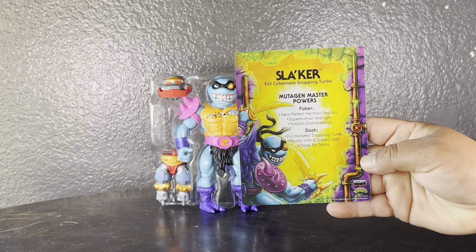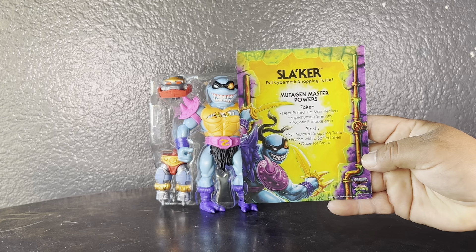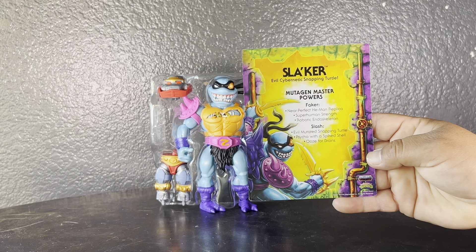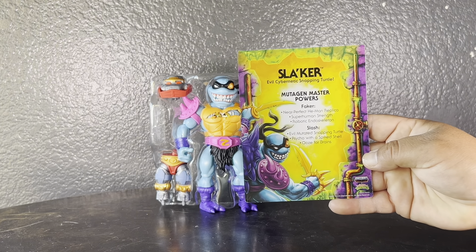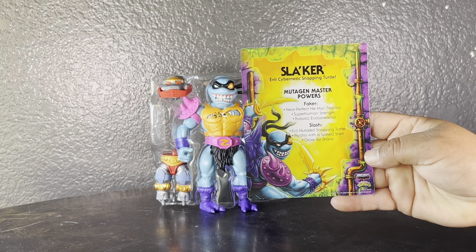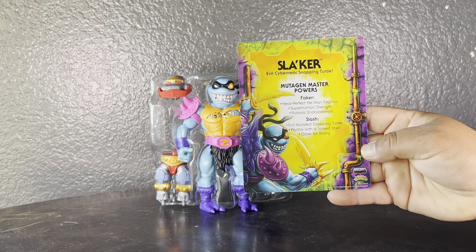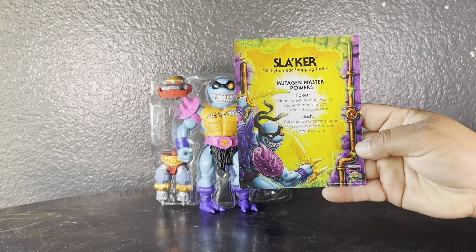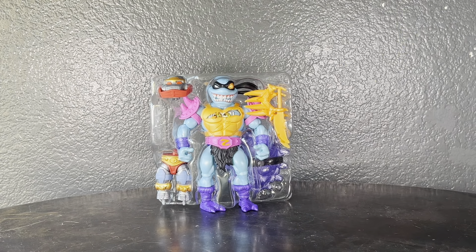Slacker: evil cybernetic snapping turtle, mutagen master. Powers: Faker near-perfect He-Man replica, superhuman strength, robotic endoskeleton. And then Slash: evil mutated snapping turtle, psycho with a spike shell and ooze for brains. You mash those two together and you get Slacker.